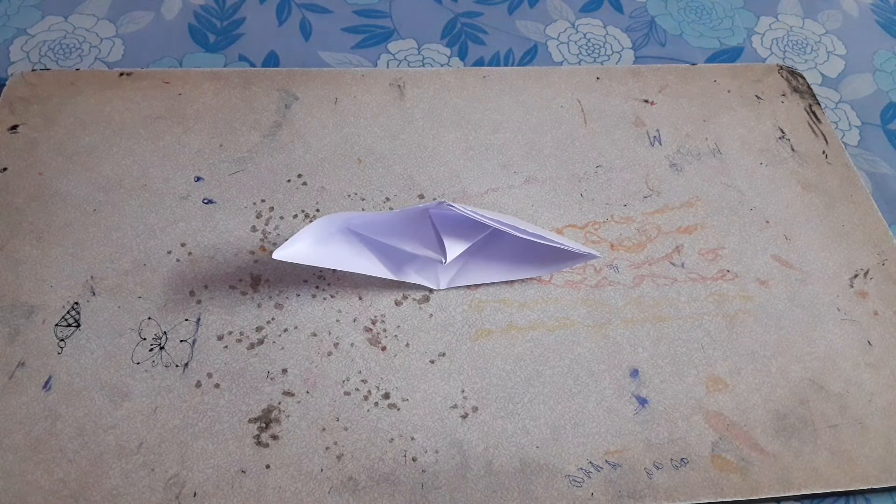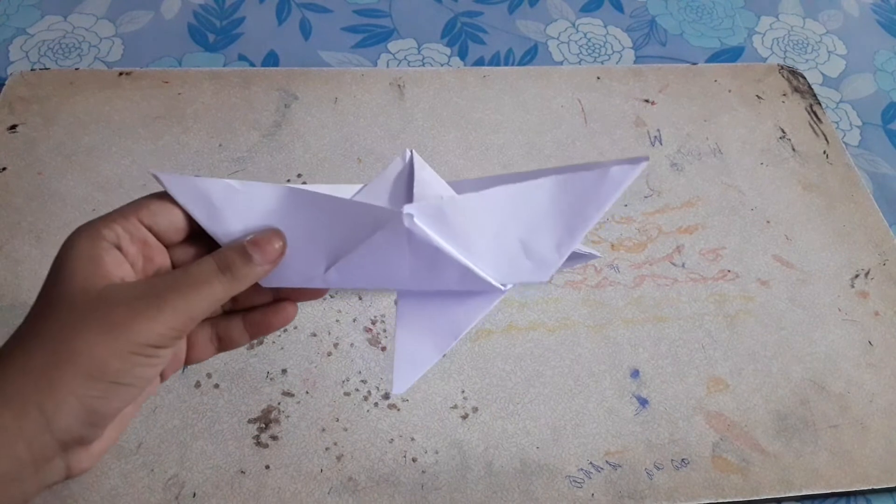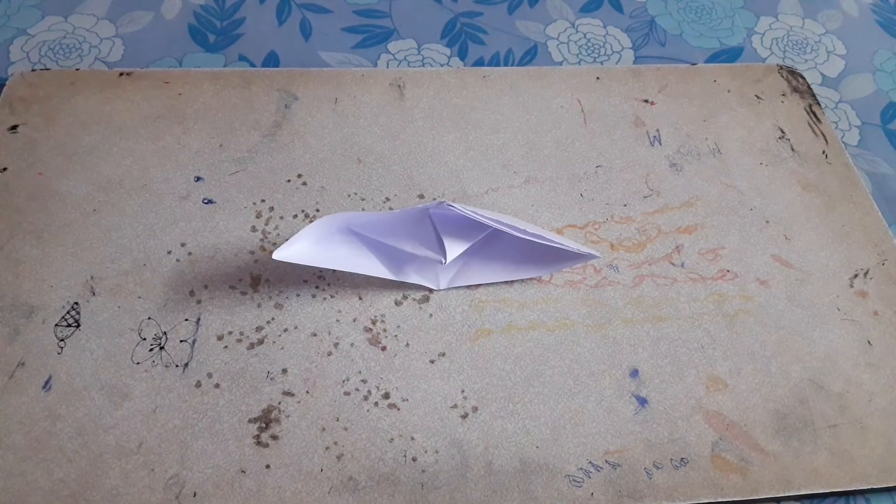If you like this video, please do like, share, and subscribe to my channel. In the next video I'm going to show you how to make a knife boat, so stay tuned. Turn on notifications so you don't miss any of my videos — bye guys!